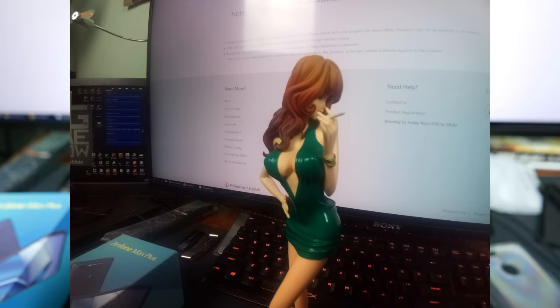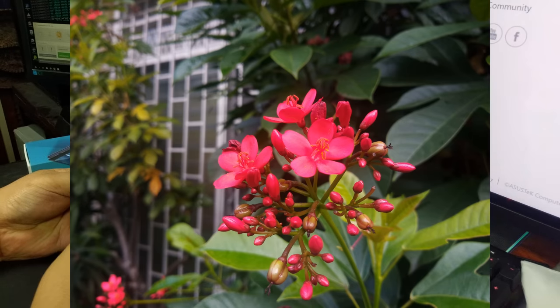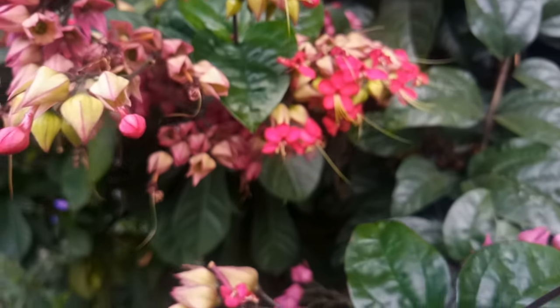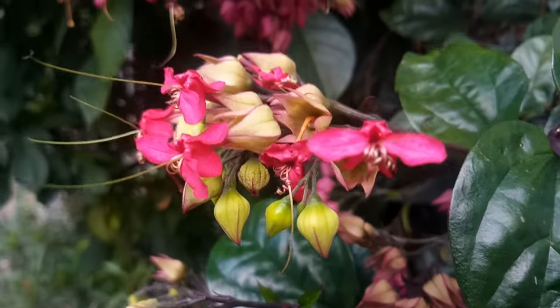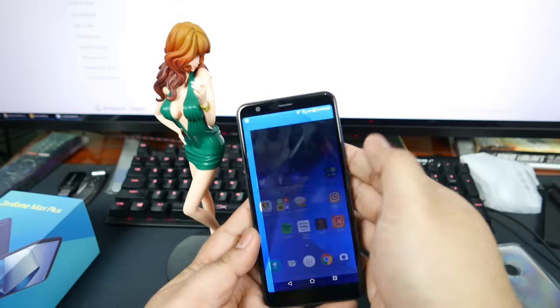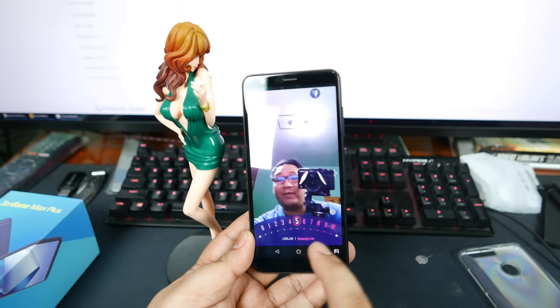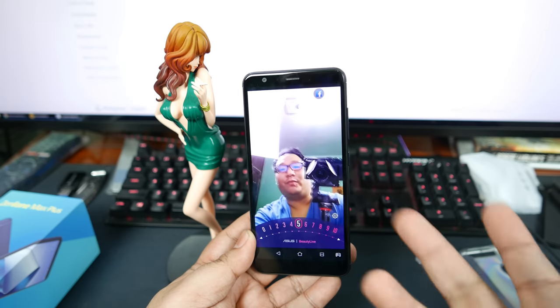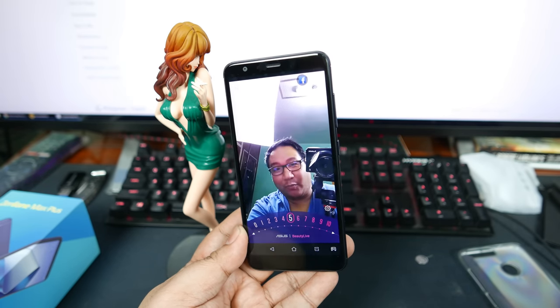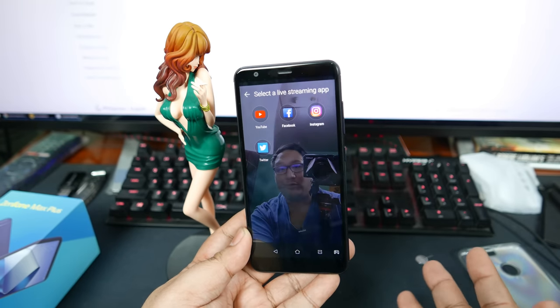We can also do selfies, which don't have wide angle — just a regular but fairly wide sensor. There are beautification modes with very in-depth settings — you can change your makeup and eye settings. There's also an app called Selfie Master with a beauty live feature, so if you want to live stream with beautification on, you can turn it on while streaming to social networks like YouTube, Facebook, Instagram, and Twitter.